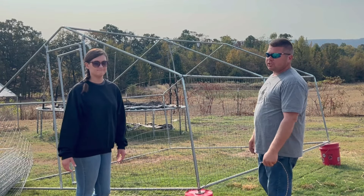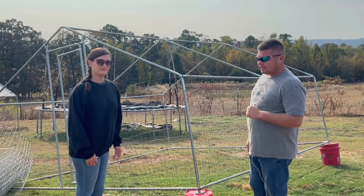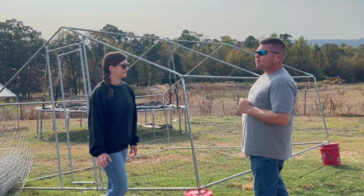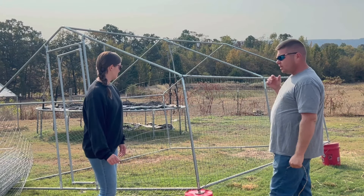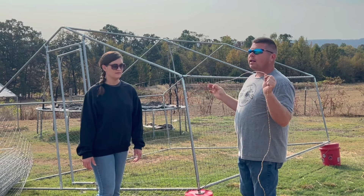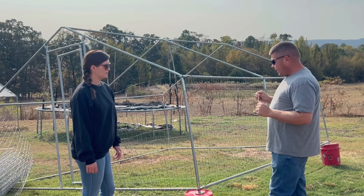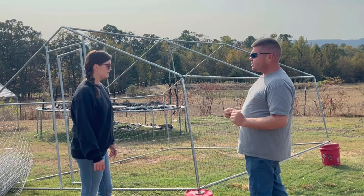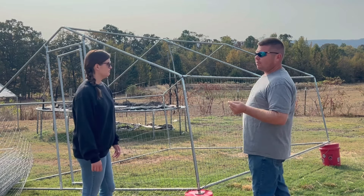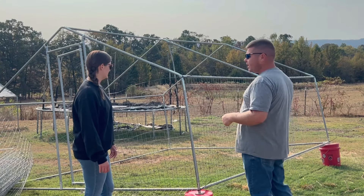I ran out of time yesterday, but it actually worked out for the best because I've recruited some more help for today. Last night I was talking to our good friend Brandon over at Eddie Family Farm and was telling him what I was doing with the electric fence wire. He reminded me that he used poly wire on his, which has wire woven into it but it's UV protected. He did it on his and it worked really well and was a lot easier to deal with than that wire mess. So we're switching to that — I'm really glad I ran out of time.